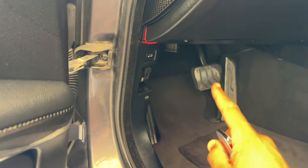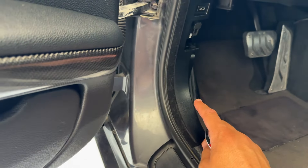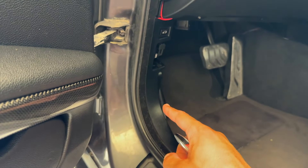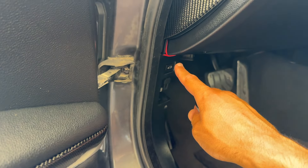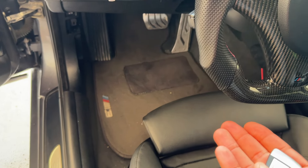I tucked everything underneath the driver's side kick panel. I removed the little panel that has the hood latch and from there I was able to trace all the wiring across the side — you cannot even tell I installed anything besides a little red cable that you can't even see when sitting down.